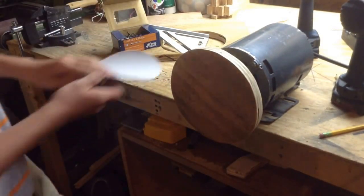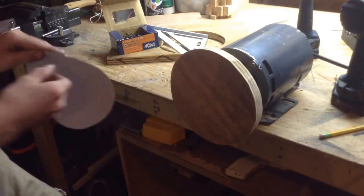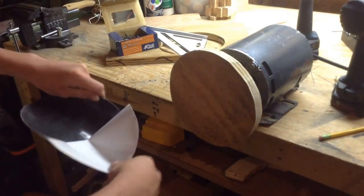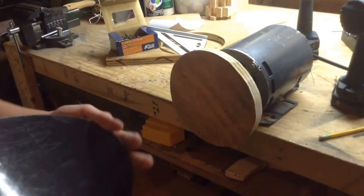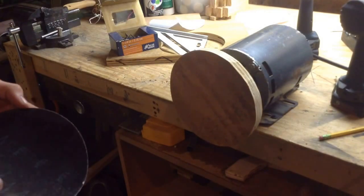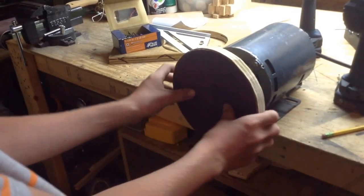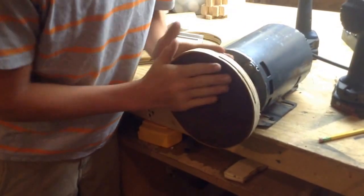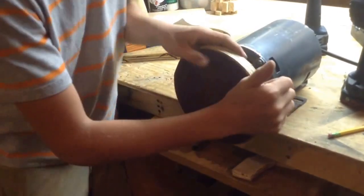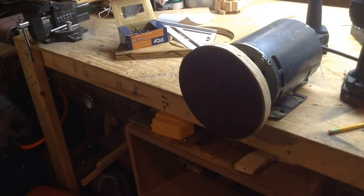I'm just going to take my sandpaper and stick it on. I think I'm going to make a little table base, which would be pretty cool. Let's just peel it off — it's very sticky. I think it's 60 grit. Just center it the best you can and press it on. Don't rub your hand and accidentally start sanding your hand. I'm going to plug it in again and do the test of sanding something.